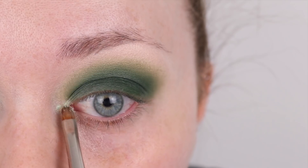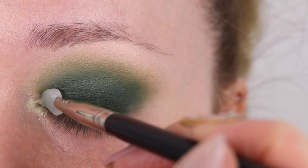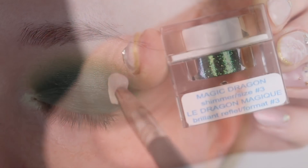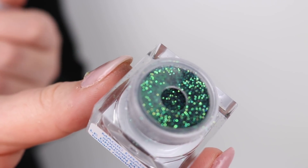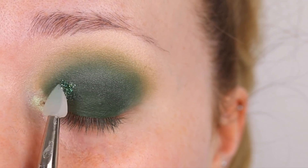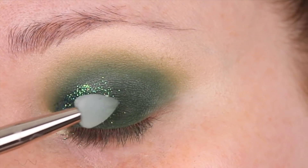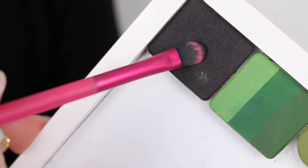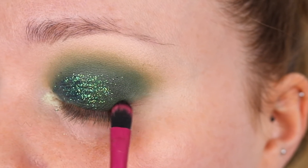I added my inner corner highlight here — I think I just got really excited and wanted to put it on. I'm popping down a bit of the Lit Glitter Glue before popping on Magic Dragon, which is this amazing sparkly glitter, using a 45S silicone brush from Inglot and focusing on the inner corner and smudging it out to the outside.